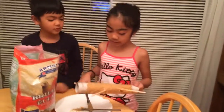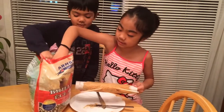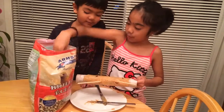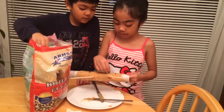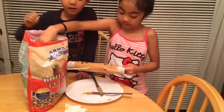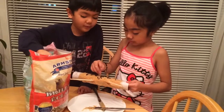Now we just finished putting the peanut butter and now we're going to be putting the bird seeds. We have to put them one by one because we can't roll it — well, not one by one, just maybe sprinkle them.